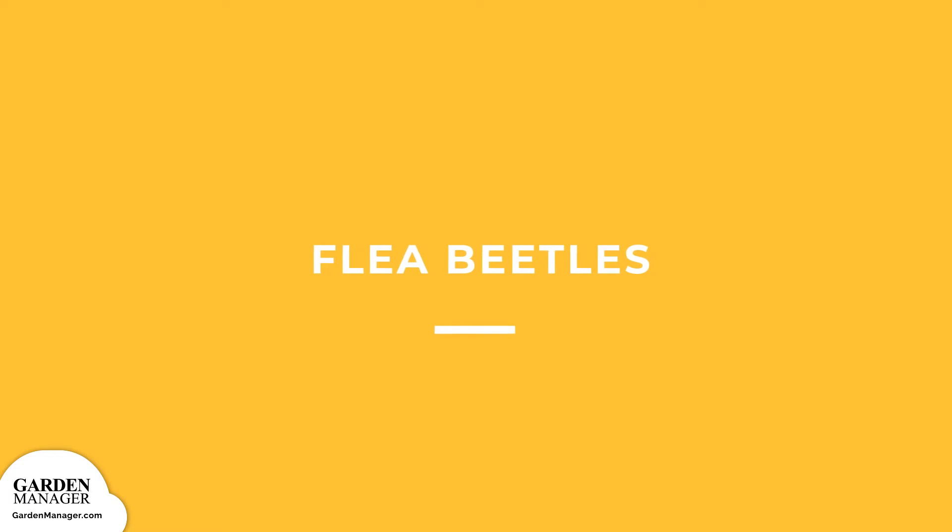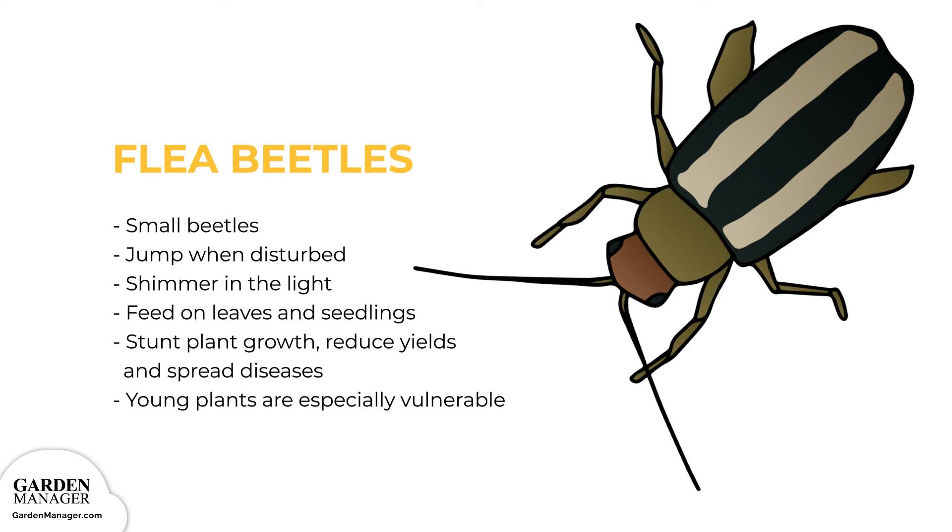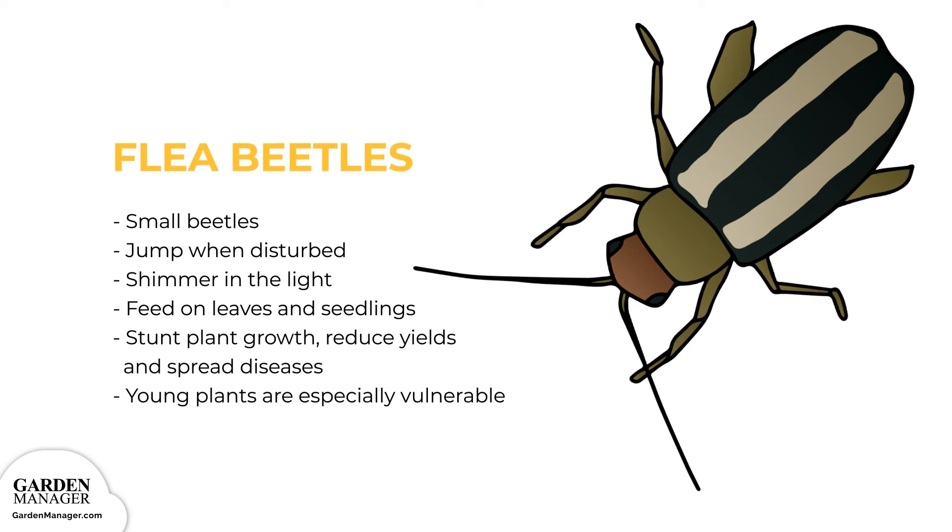Flea Beetles: Small beetles that are either black, a blue color, bronze, gray, or sometimes striped. Flea beetles jump when they're disturbed, and they also shimmer in the light. Flea beetles feed on leaves and seedlings, and the damage from their feeding habits can stunt a plant's growth, reduce yields, spread diseases, or kill seedlings off entirely. Young plants are especially vulnerable, while older plants can survive an infestation much better.